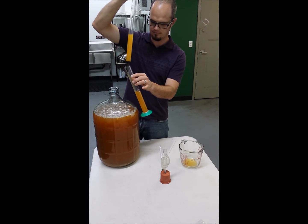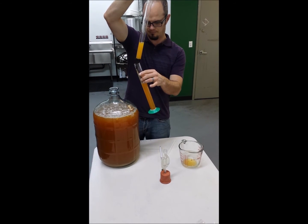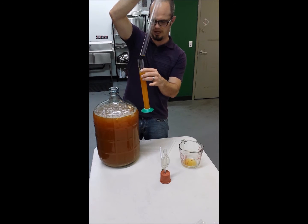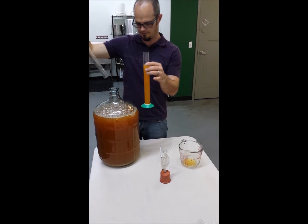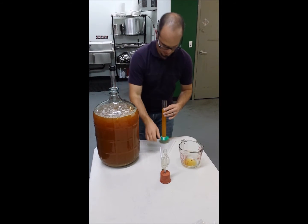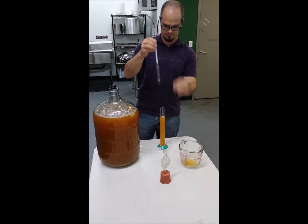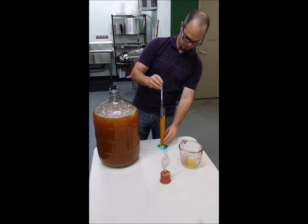There we go. Some people like to fill it all the way up, but fill it up to about right there. Go ahead and add the hydrometer to it.